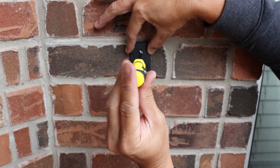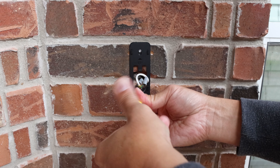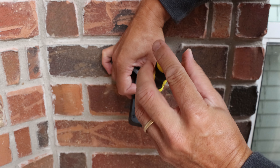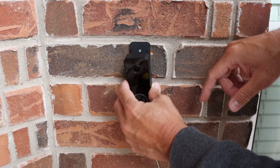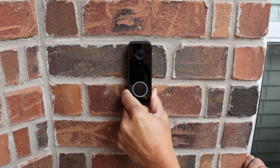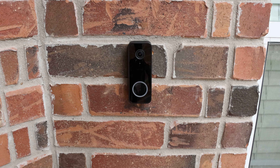Go to your doorbell and screw in the wall plate using the two included screws. Screw in your doorbell wires on either terminal on the back of the doorbell and tuck in the wires. Align the doorbell slots on the corresponding tabs of the wall plate, then push and pull down until it locks in place.